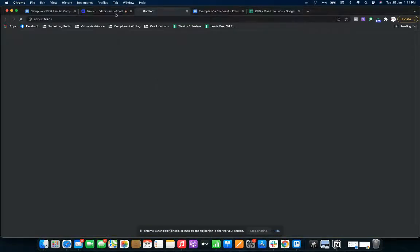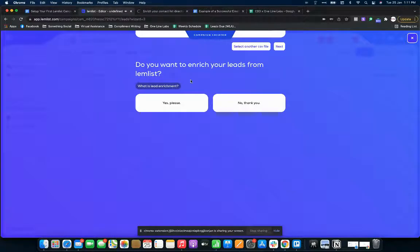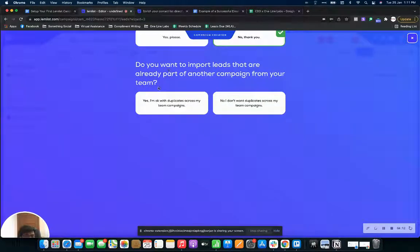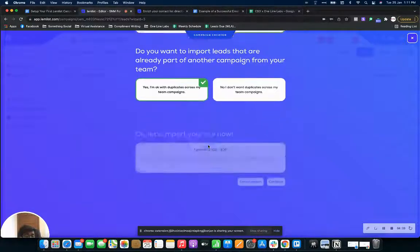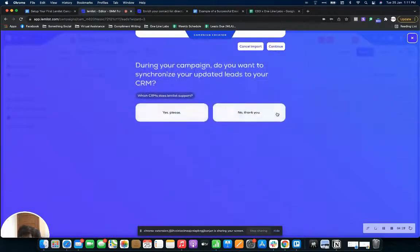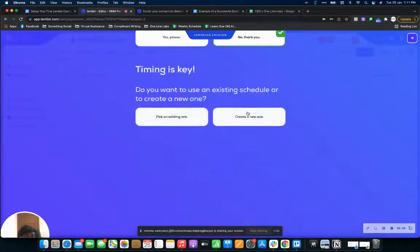You can do lead enrichment here, but our leads are already enriched so we don't need that — just click no thank you. You'll be asked if you want to import leads that are duplicates. Usually you'd say no, but since I reach out to many of the same leads with different offers, I'll allow duplicates across my team. Your 100 leads have now been added to the campaign. We don't use a CRM currently, so no thank you — we track directly through lemlist.